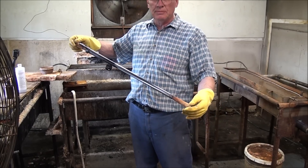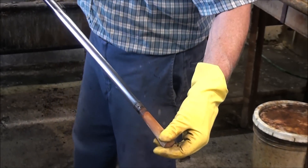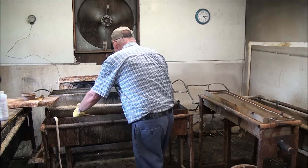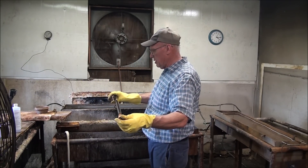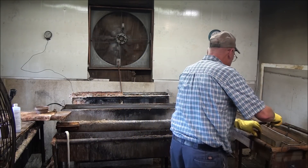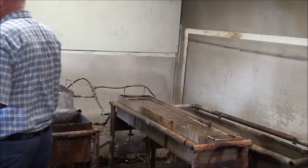We've cooked this in the degreaser. I have here a cold water rinse tank. I have rinsed it off and brushed it off. Now we're going into the hot water. This is nothing more than boiling hot water.